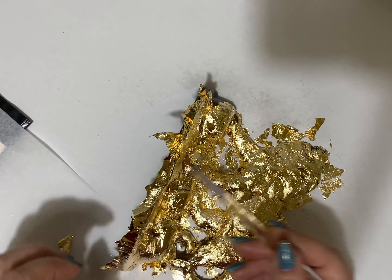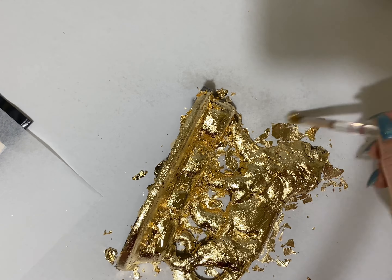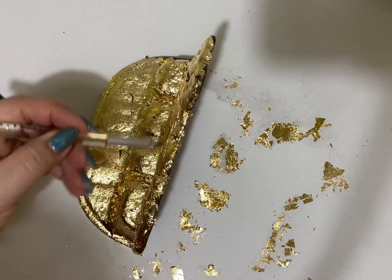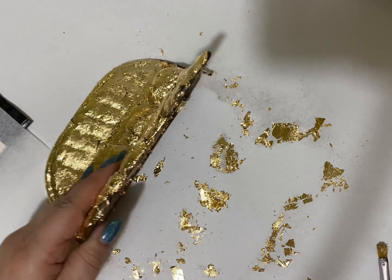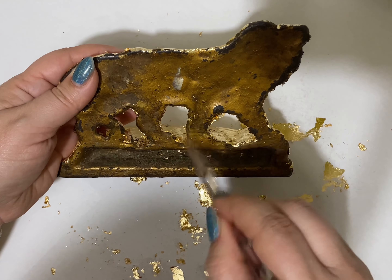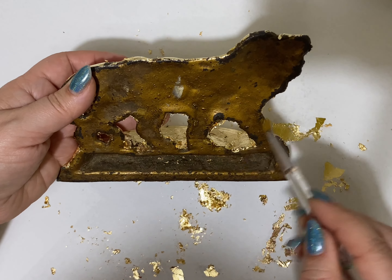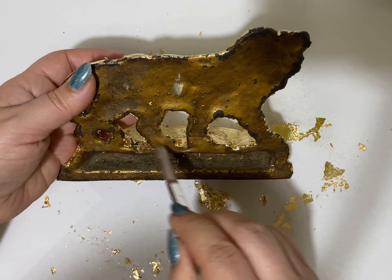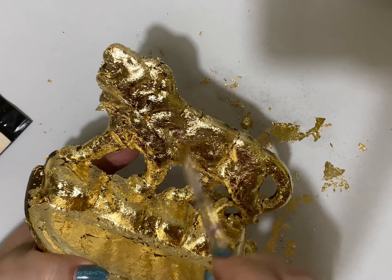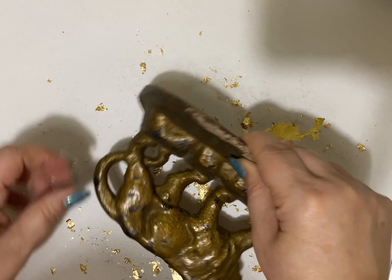I think I used three sheets for each bookend. I like to go multiple times with the brush in different strokes, also pushing to make sure that everything sticks. I decided not to do the back of the bookend because I wanted to keep the original look. So the first one is done for now, and I will repeat the same process with the second bookend.